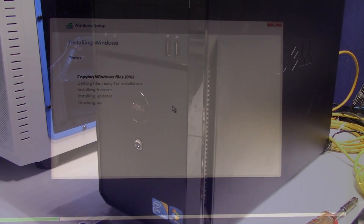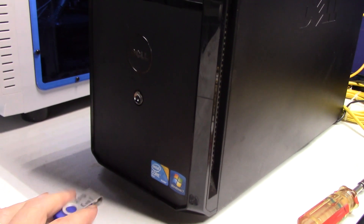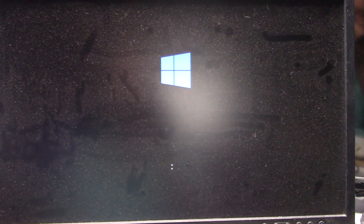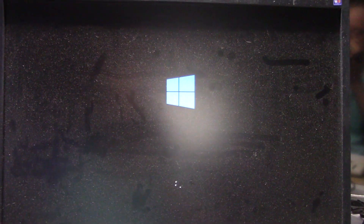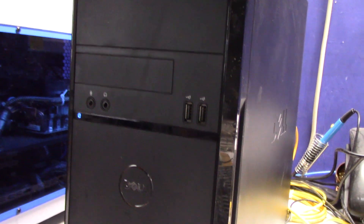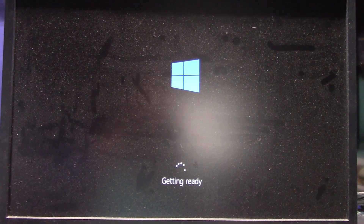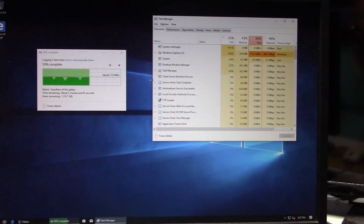I've taken the USB key out and I'm going to power the unit on to see if we get a successful boot into Windows. It looks like it's booting off the SSD and going to boot into Windows 10. The PC is running, the hard drive activity indicator is going, and Windows 10 is getting ready. Let me get some software on here and some updates done and we'll come back.